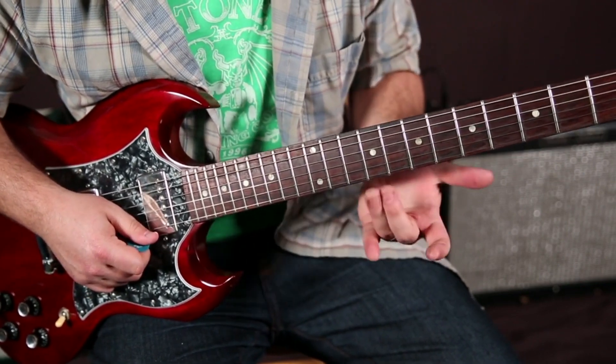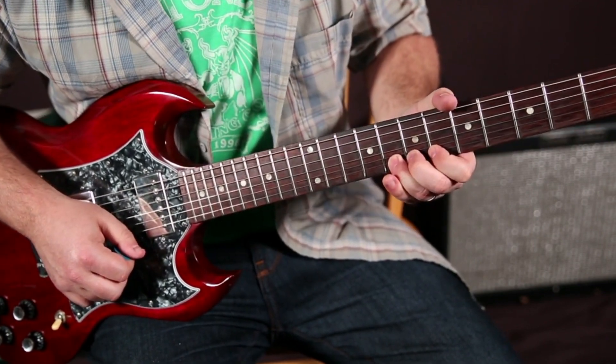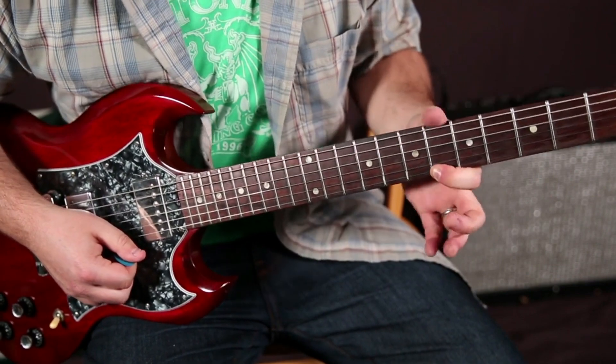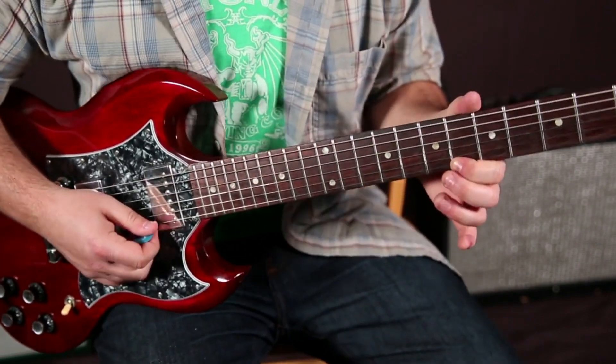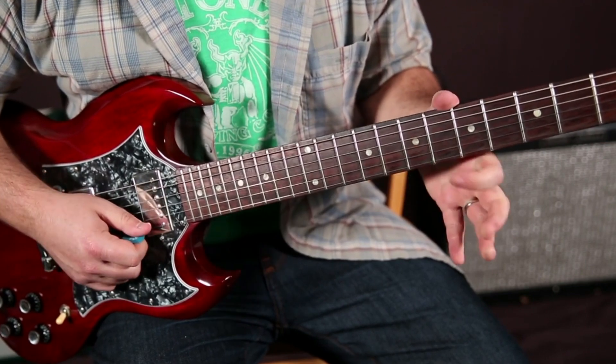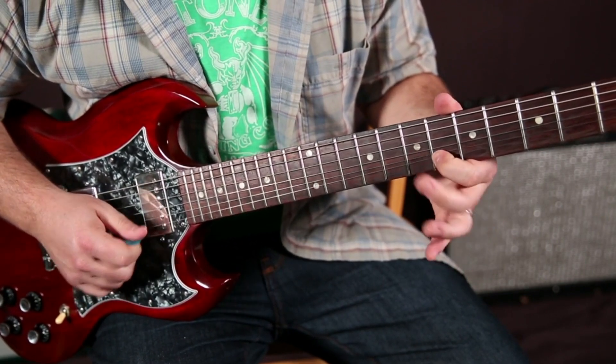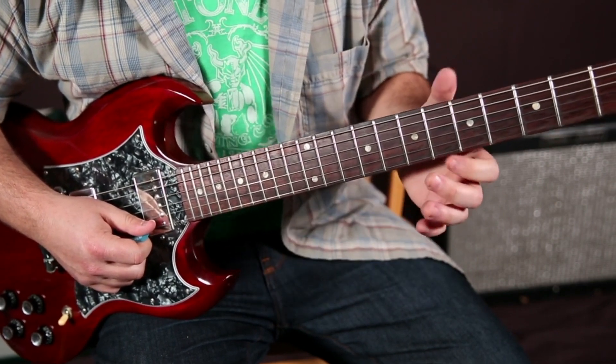All with that ring finger and middle finger kind of glued together. Index finger on the sixth fret of the high E. And notice I'm doing that sassy bend again.